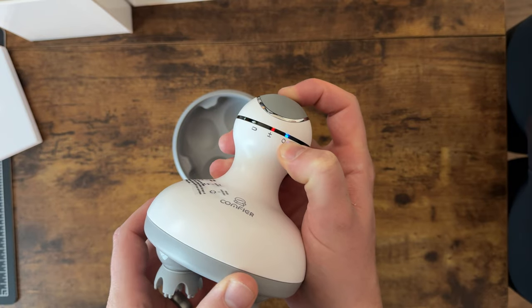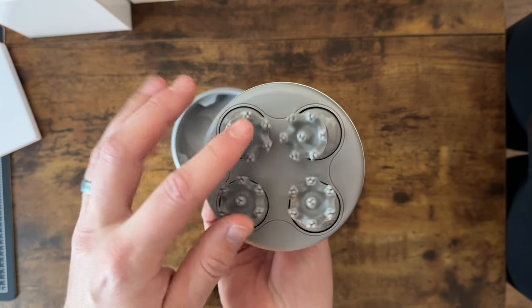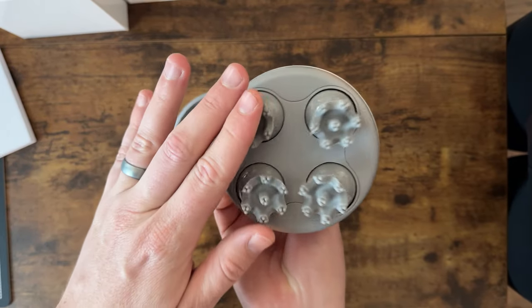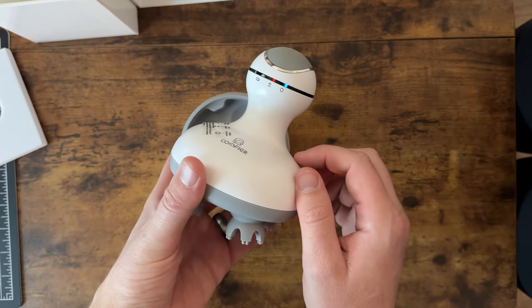It has a couple different speeds. Here's your battery icon. This is kind of what it does — these rubber feet are flexible and kind of just knead your scalp, so it's really cool. Check it out if you're looking for one.